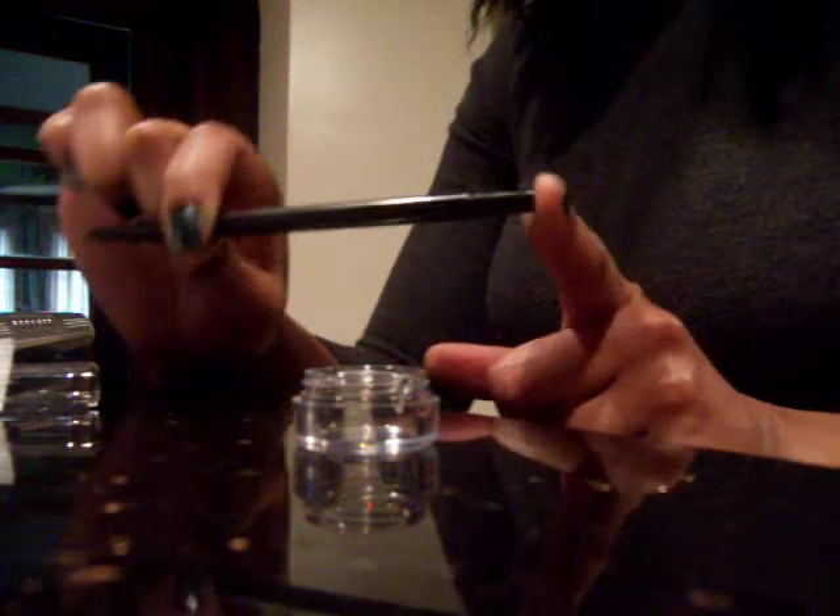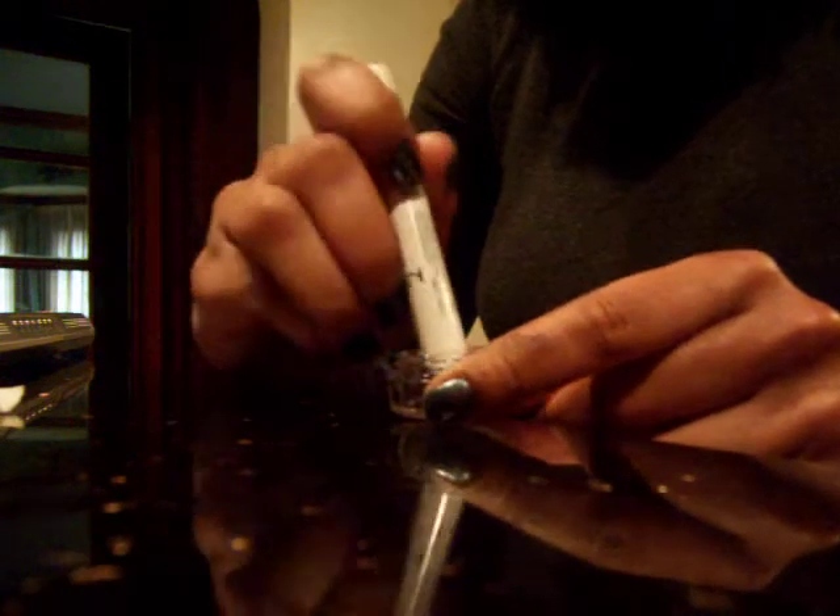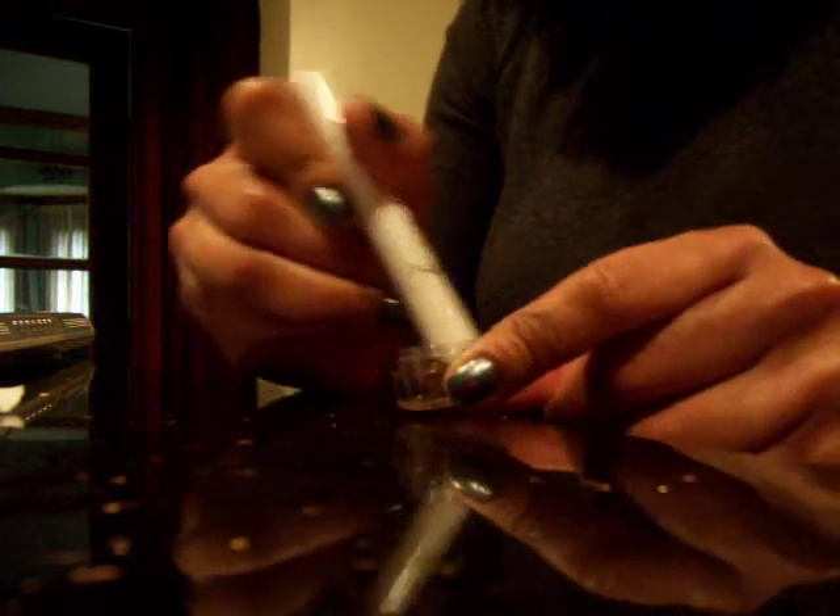Now I'm going to be using a pen — this is Paper Mate. You need one that's thin enough to go through the top of this pencil. I'm going to start by pushing it down to get that top point off, just like you would do with the one that you're melting.